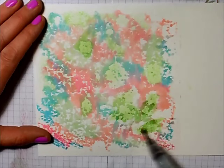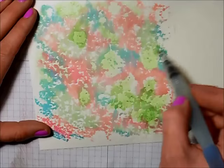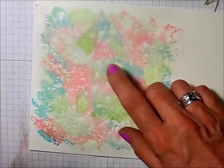Once you have all your ink on here, you're going to want to set this aside to dry. You can use your heat tool if you want to speed it up. Hopefully you can see how pretty that is on camera — you can do a lot of different things with this background.